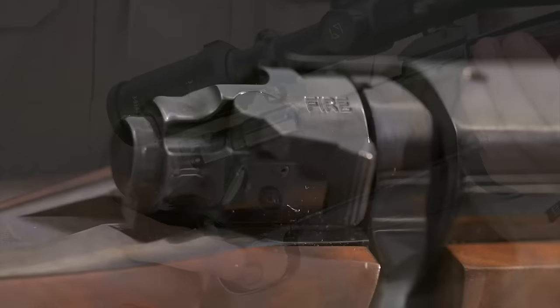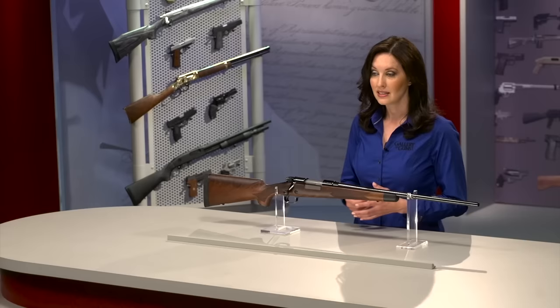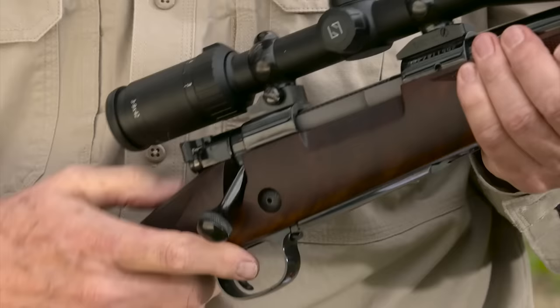The three position safety is so identified with this rifle that it's often called in shorthand a Model 70 safety. Rotate it to the left and the rifle is on safe with the bolt handle locked. Push it all the way to the right and you're ready to fire. Place it in the middle and the bolt handle is unlocked with the sear locked. You can cycle the bolt to empty a magazine with no fear of a shot going off.